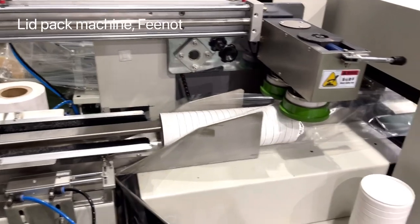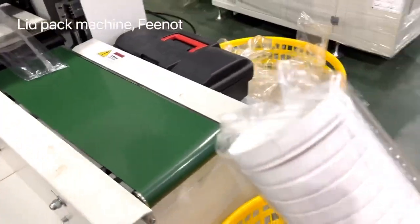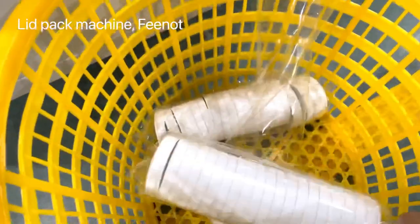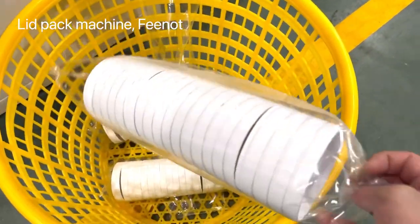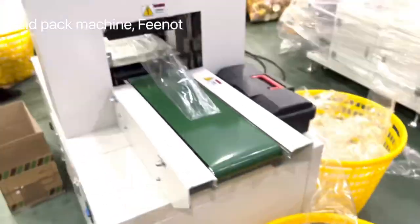This is a paper lid. This is a cotton lid — a different type of lid. So here it is made like this, short, because this lid is really strong. Cotton lid. This is a paper lid.